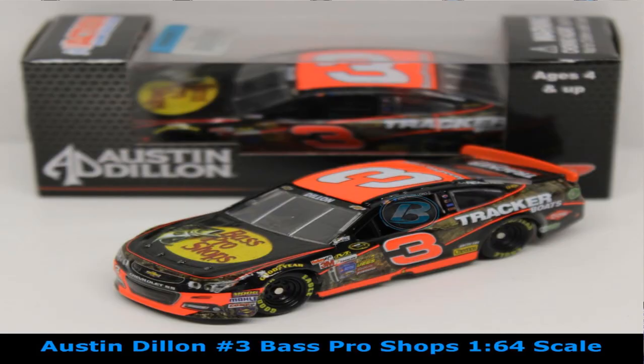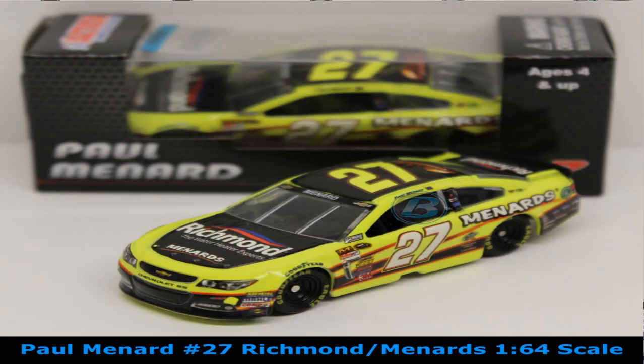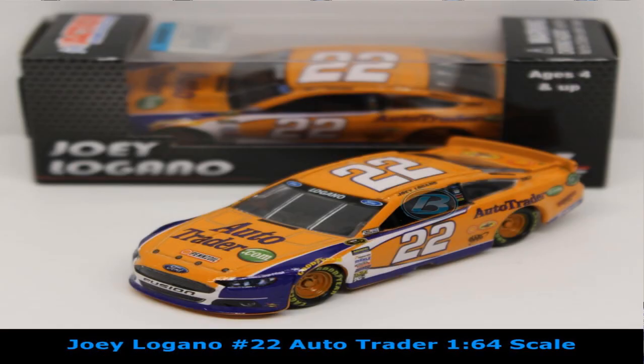Austin Dillon has a couple of cars available — the Bass Pro Shops paint scheme and the Bad Boy Buggies paint scheme. He's another great rookie of the year candidate for the NASCAR Sprint Cup Series. Paul Menard has the Menards Chevrolet with Richmond colors, available in 1:64 scale. Joey Logano with the Auto Trader Ford from Penske Racing is available — Joey is just one of the hot drivers as we race through the chase, and that car in 1:64 scale is available.